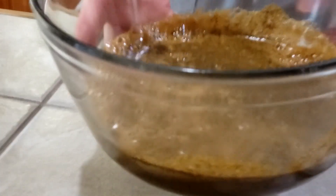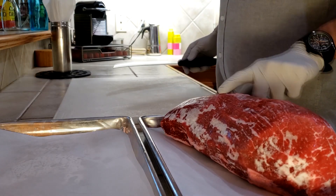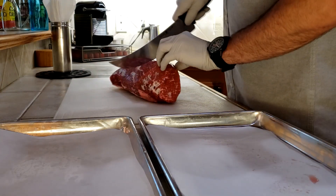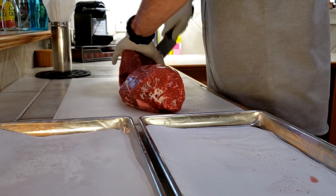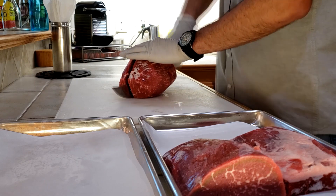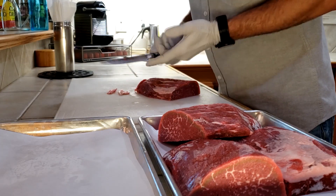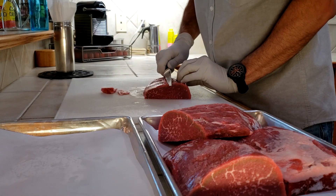We'll set this aside while we get our meat ready. This is a four pound eye of round roast — I had it flash frozen, that's why you see the white frost on there. First I'll cut this in half, and before we can slice it for jerky we have to remove any excess fat. You can also square it off if you want it more even.